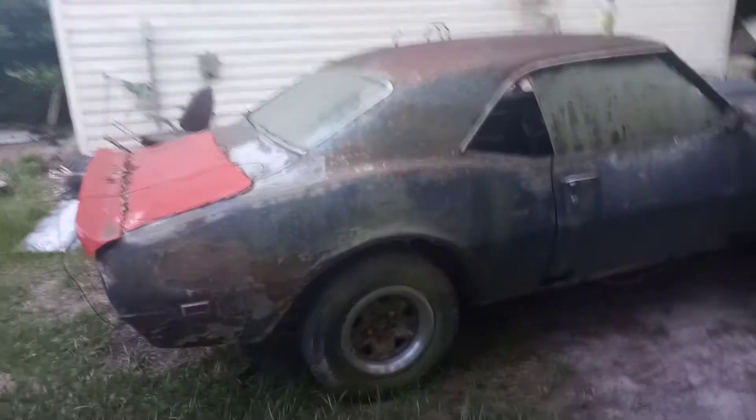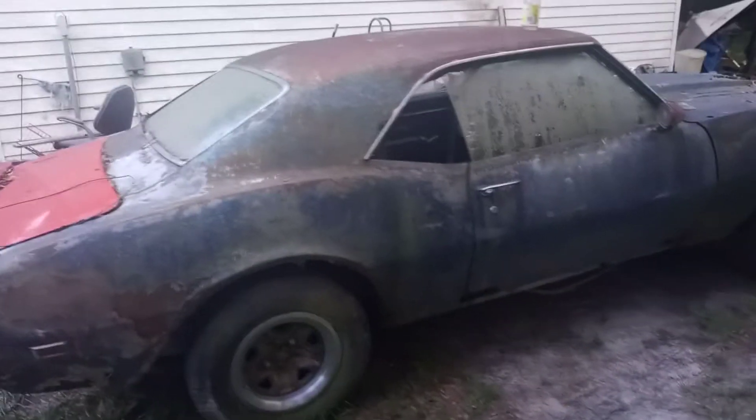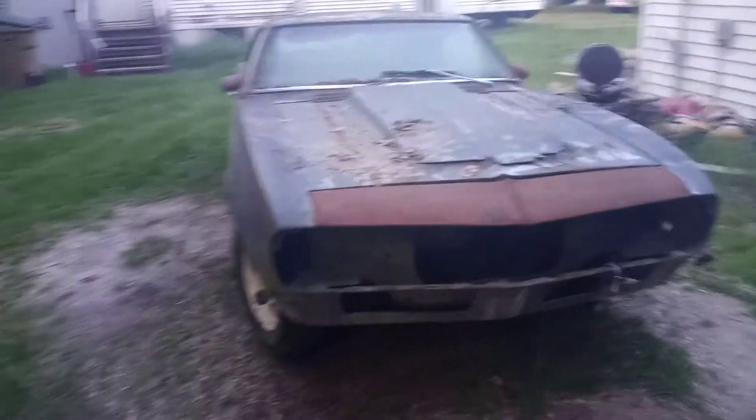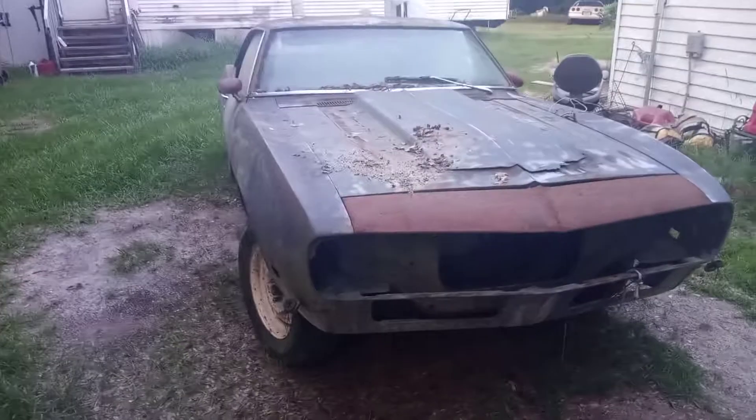Hello everybody! I'm letting y'all see this — this is my '68 Camaro. I bought it for a good price. Yeah, it looks like a good old-fashioned steaming pile of old metal, but this is going to be one of the projects on 'Reviving Made in America.'